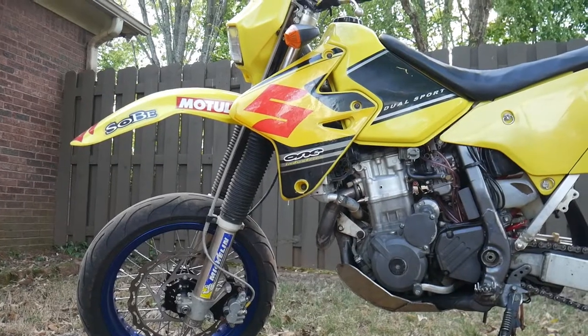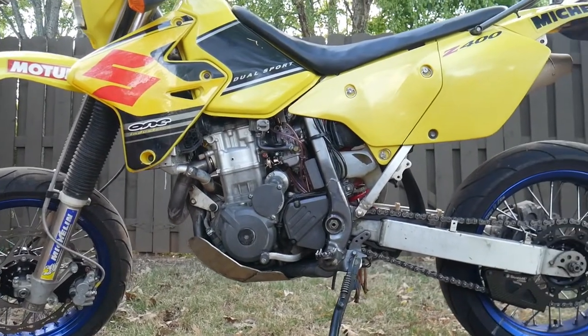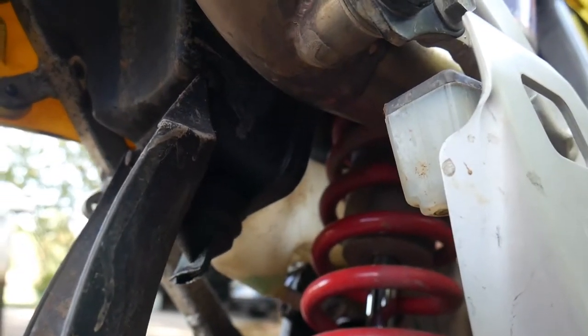Another bike review already. Here is my recently acquired 2001 DRZ400S. 2001 — what a year. Holy shit, that was 20 years ago? For 20 years, this bike has really aged quite well.